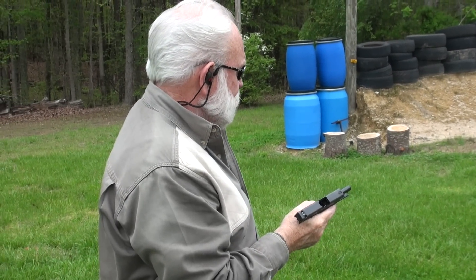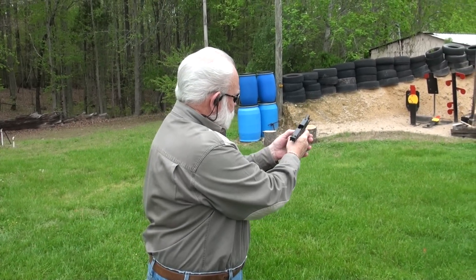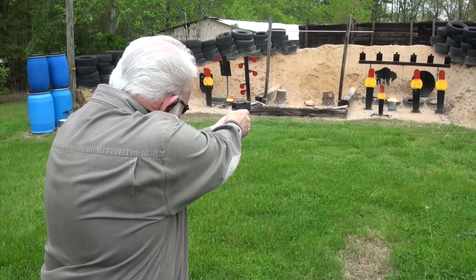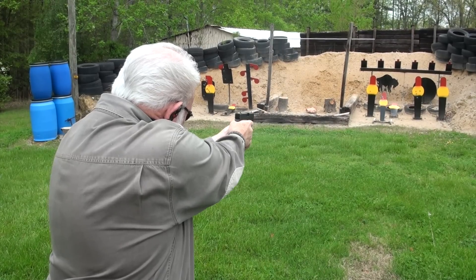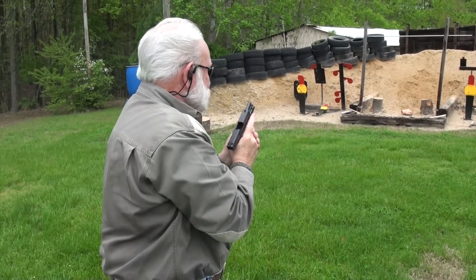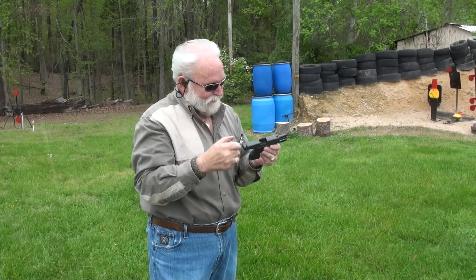Not bad. One more time. Sweet. I like this pistol, guys. I'd buy one.